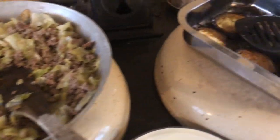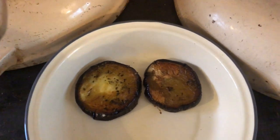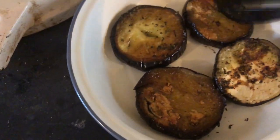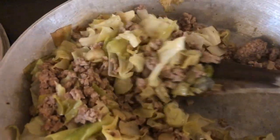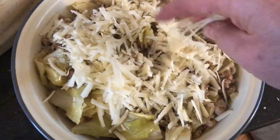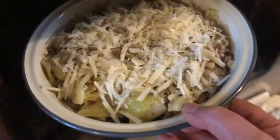Now the components are put together. We have the baked aubergine — you can see it's tender and soft. Then we put on top this mixture of lamb, cabbage, onions, garlic, and herbs. Then you have some parmesan cheese and you sprinkle it all around. Then you put that in the oven to bake.